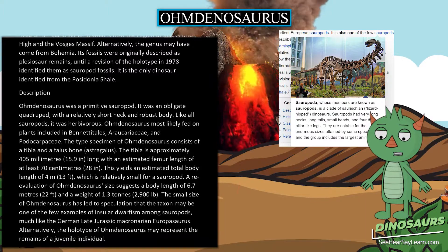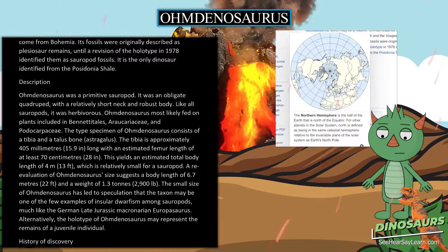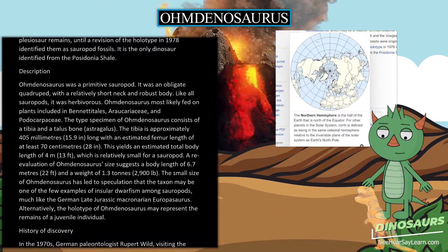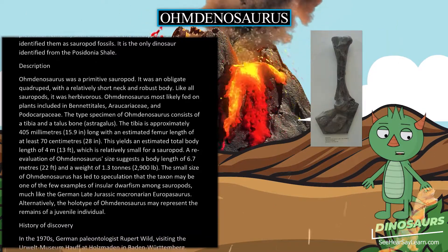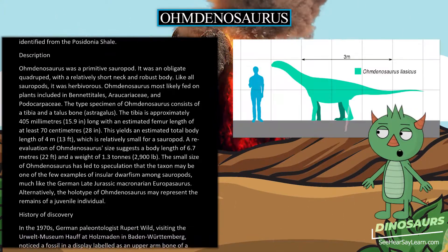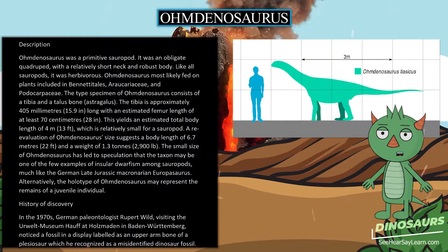The type specimen of Omdanosaurus consists of a tibia and a talus bone, the astragalus. The tibia is approximately 405 mm long, with an estimated femur length of at least 70 cm. This yields an estimated total body length of 4 m, which is relatively small for a sauropod.